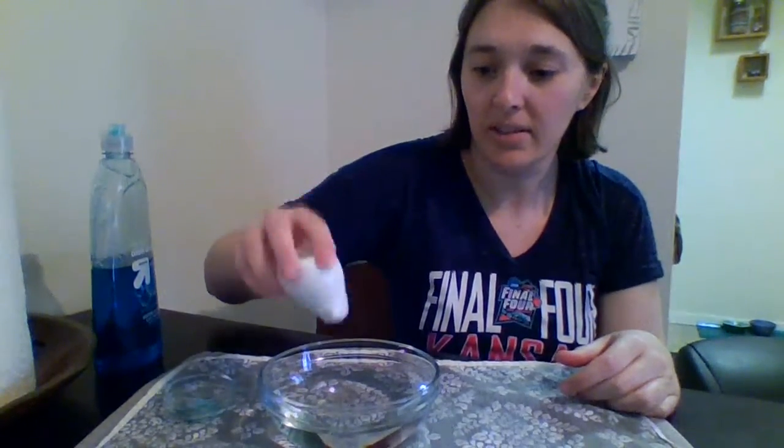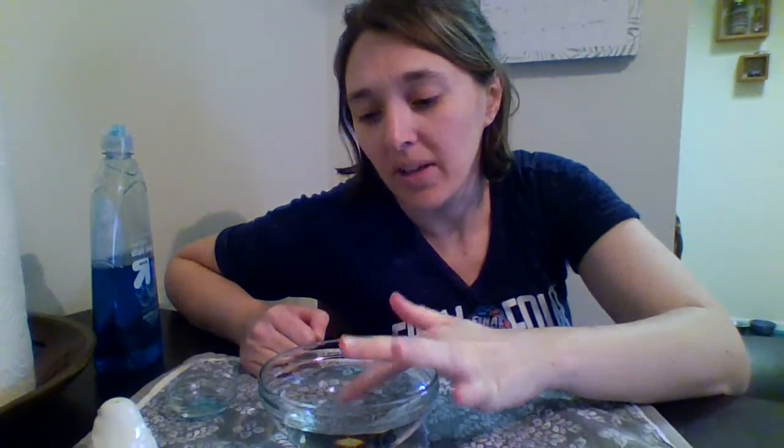Then I'm gonna take my pepper and I'm going to sprinkle it into the water like that. Now the pepper is supposed to be like germs, so when I stick my hand in the water, watch what happens. I'm gonna stick my finger in there and look — I've got germs on my finger.